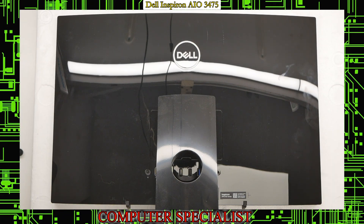Today we're going to be looking at a Dell Inspiron 3475, an all-in-one desktop computer, and we're going to be doing a disassembly today.